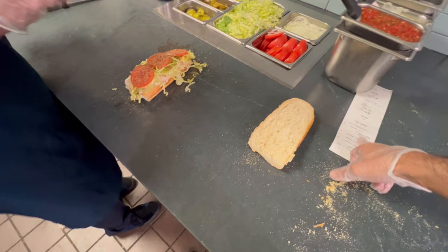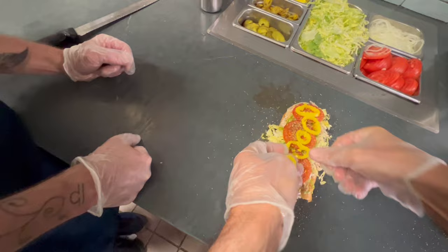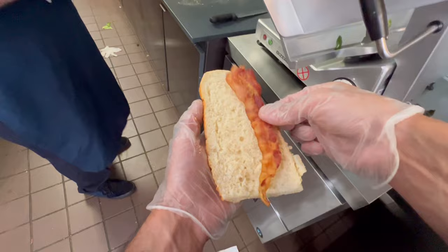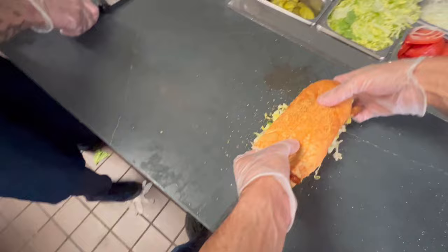So now you didn't finish Mike's Way — we need to add banana peppers. If anybody's getting extras, we do one row right down the middle, just like that. And then they want to add bacon. Bacon we got right here. A regular gets two slices of bacon. If they were getting mayo or anything, we'd put mayo on the bread first, and then put the bacon.